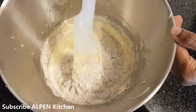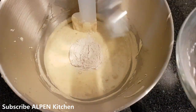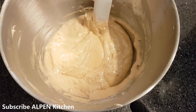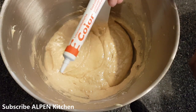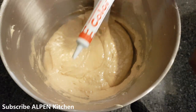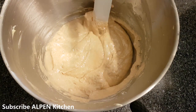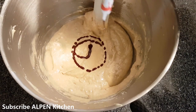I am going to mix the cake batter and add color to it. I am going to add a gel color here — we are going to add the color to the red velvet cake.